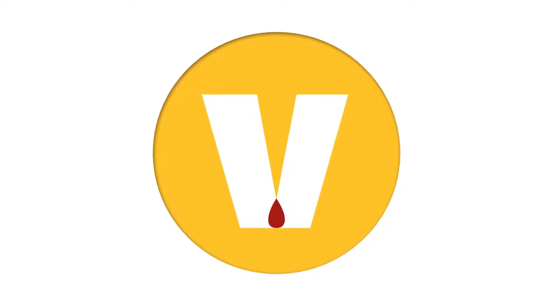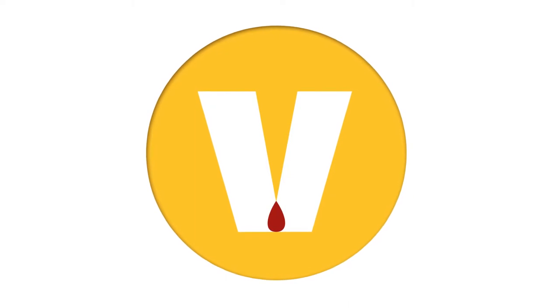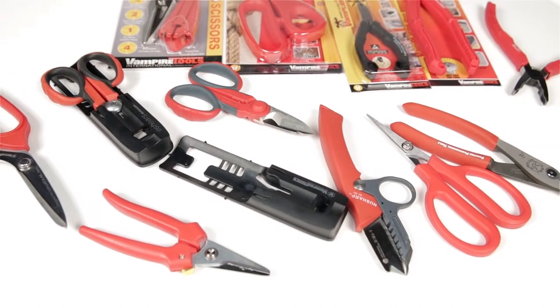Vampire Tools' mission is to bring unique and technology-driven tools of the highest quality to businesses, consumers, and do-it-yourselfers. The high quality is reflected in each tool through the material, manufacturing, and special processing used to create them.